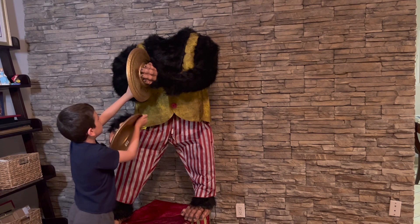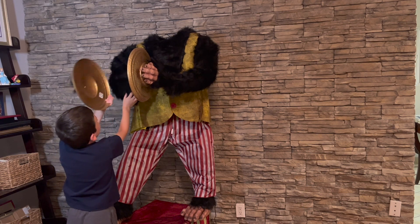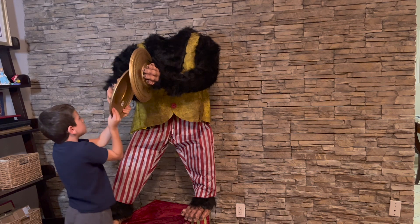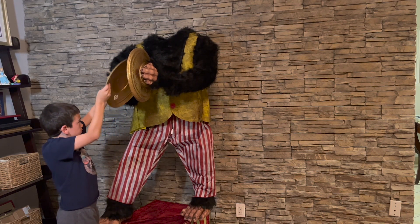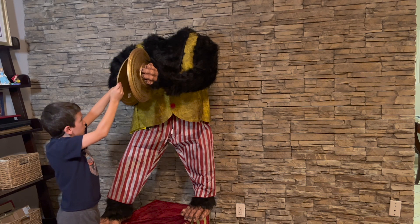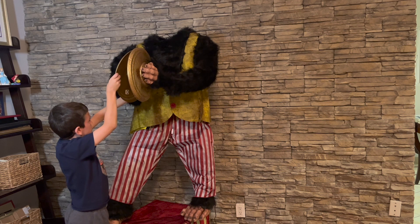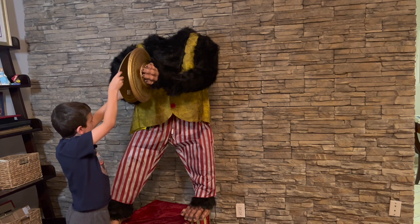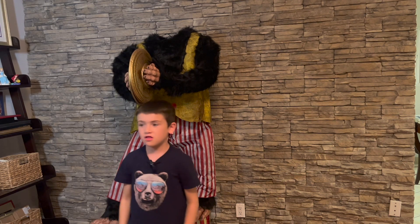Very complicated process. Almost got it — okay, got it in. Let's get the fur back more. There. So now we only need the head.